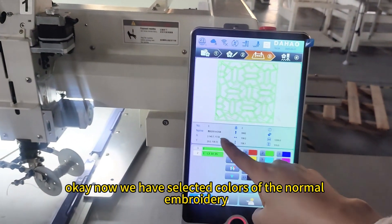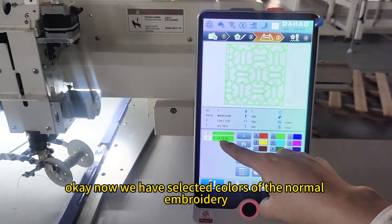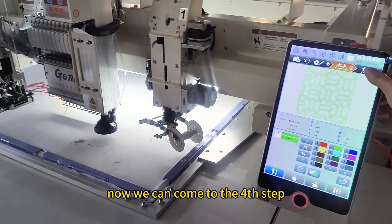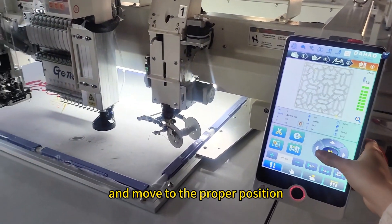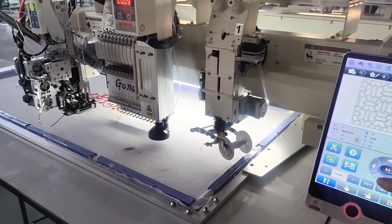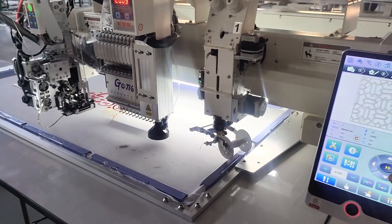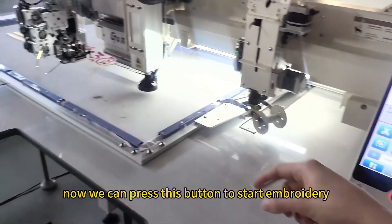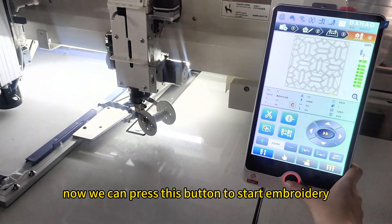Now we have selected the colors for the normal embroidery and the laser cutting device. We can come to the fourth step and move to the proper position.